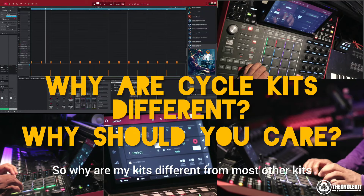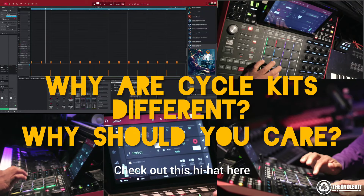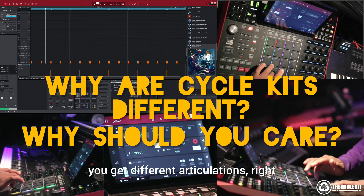So why are my kits different from most other kits? Check out what I have here — as I touch the pad, you get different articulations, right?